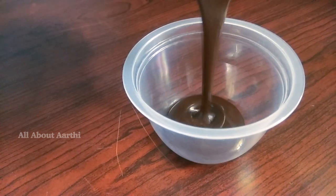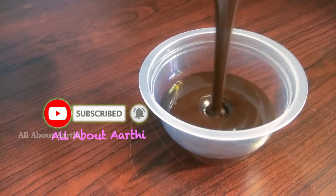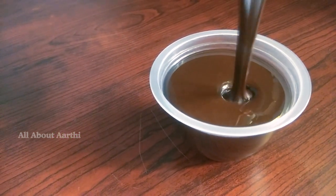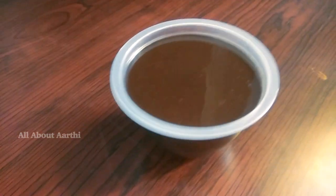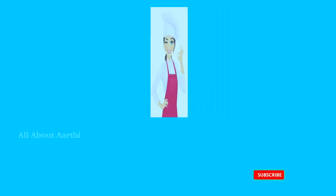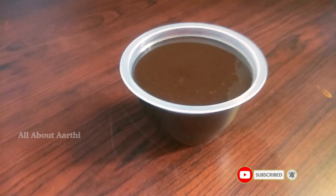Hi friends, welcome back to the channel. About Arthi — if you are watching this channel for the first time, subscribe and press the bell icon. Now we are going to add the chocolate sauce to cook with Arthi.